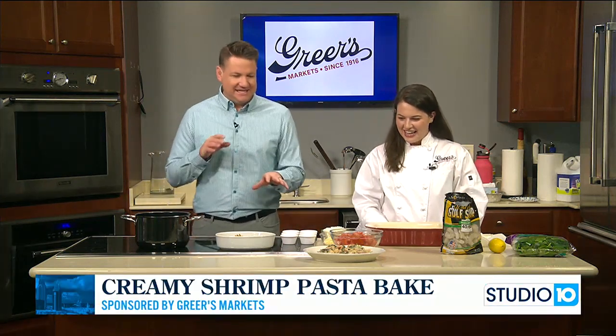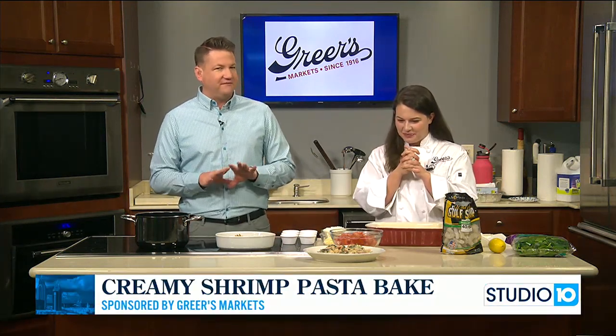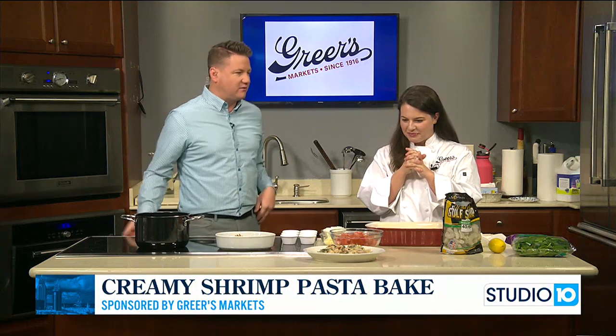Let's get into our cooking segment. This dish is something I'm going to love. I'm very excited about all your ingredients. Tell us what we're working on.